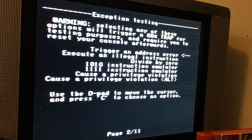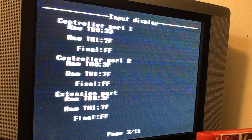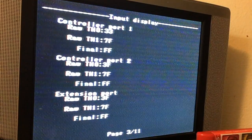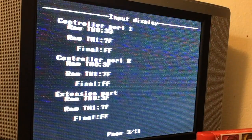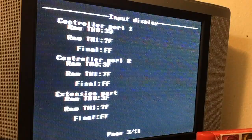We'll go to the next page here. There are things you can do, like trigger an address error. I can recognize this part because it says controller port — you can watch the little numbers up here change: up, down, left, right, A, B, C, start. The XYZ buttons on my six-button controller won't do anything because again, this is optimized for a three-button controller.